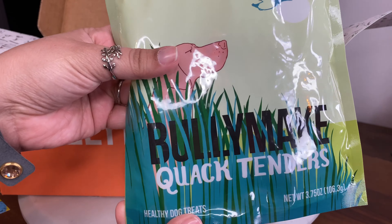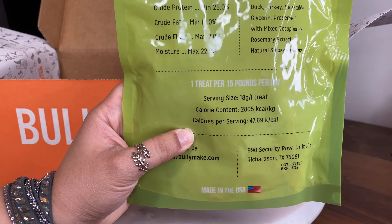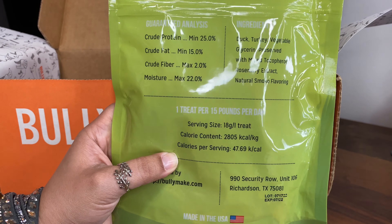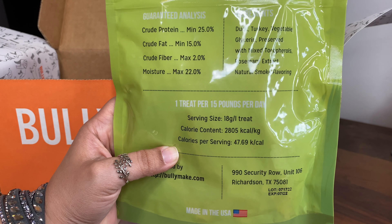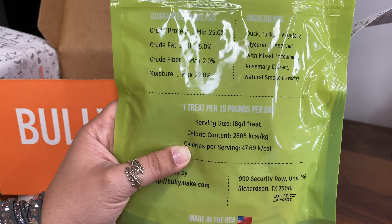Here is our first treat, the Quack Tenders. The ingredients are dog, turkey, vegetable glycerin preserved with mixed tocopherol, rosemary extract, and natural smoke flavor.